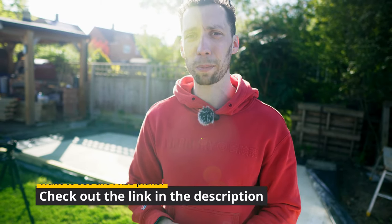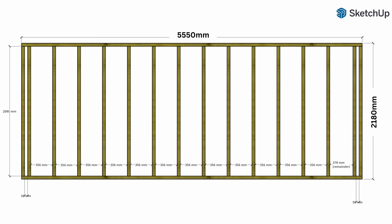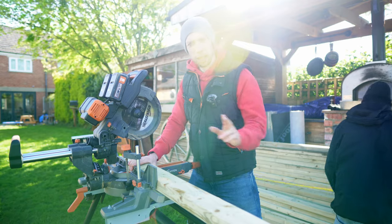Building the back wall first will be really good to get us into the flow of things. I'm not going to go through all of the measurements in this video because in the description you will find detailed plans which are free to download. All I'll say about the back wall is it is five and a half meters wide and will be 2180 millimeters tall.